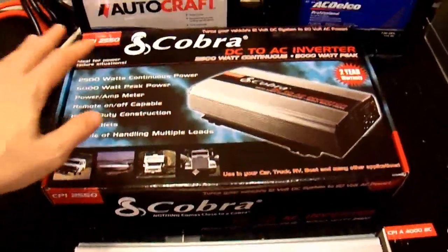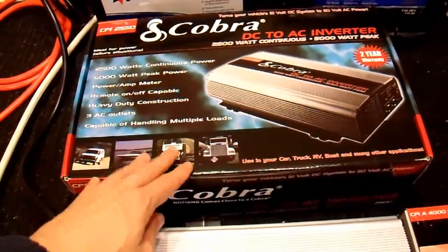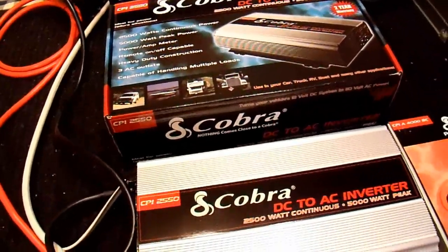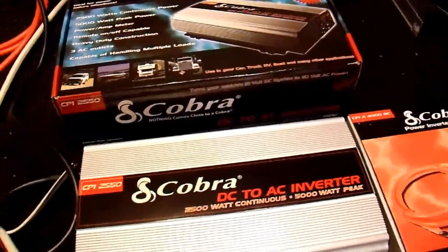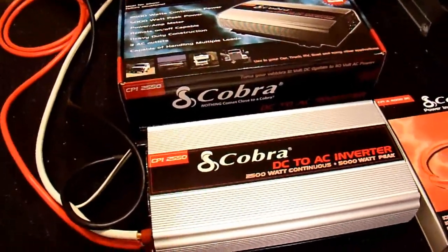First of all, the packaging — the box it came in — I think is pretty good. It's a reusable box with reusable packaging, so when you're done with the inverter you can put it back in the box and store it. The packaging is sufficient to keep it from damage in shipment, so I'll give the packaging a good rating.